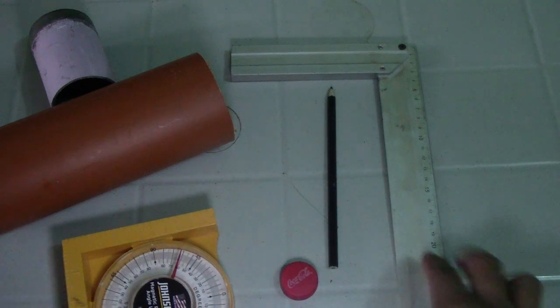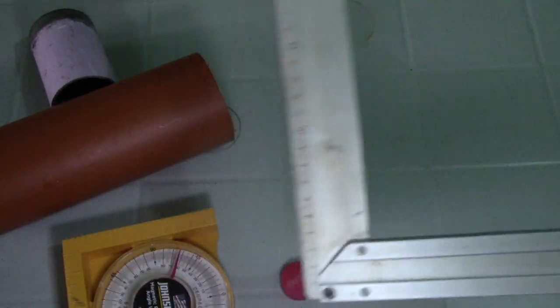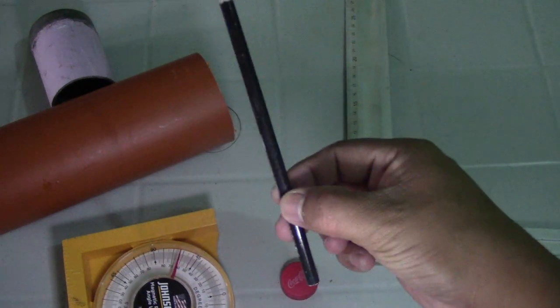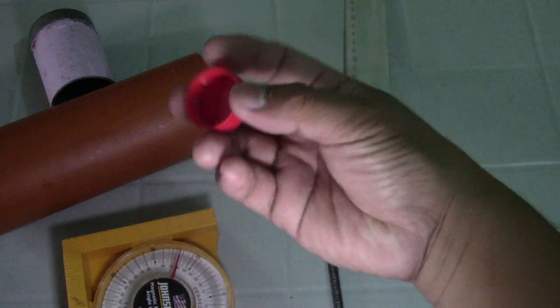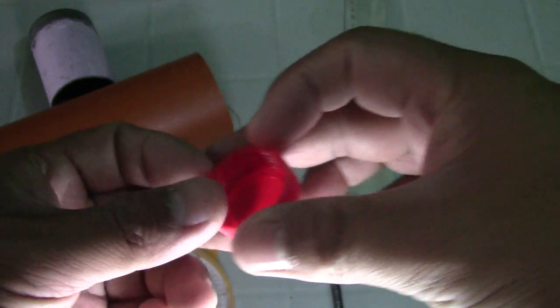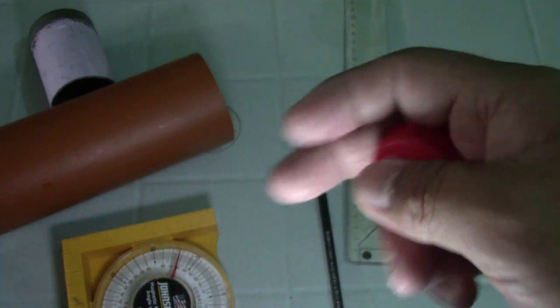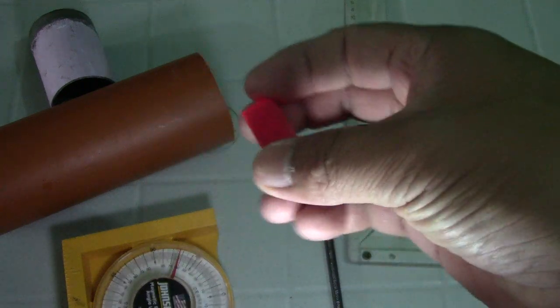We have a right angle to check if our tee is square. We have a pencil, and this is the very important tool — this cup of Coca-Cola. You can use anything circular, for example electric tape, but I will use this Coca-Cola cup.